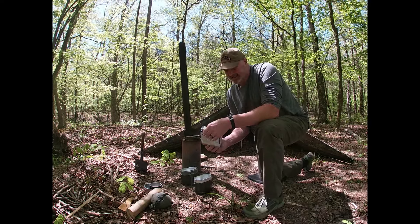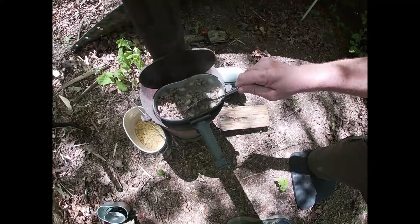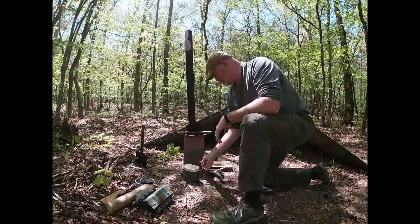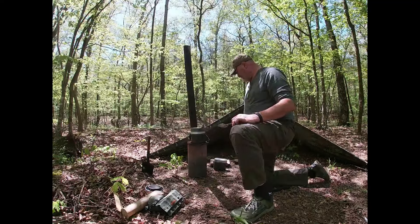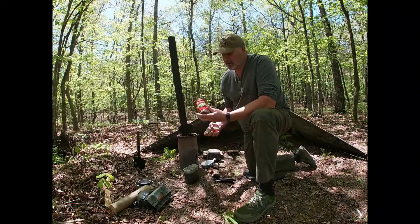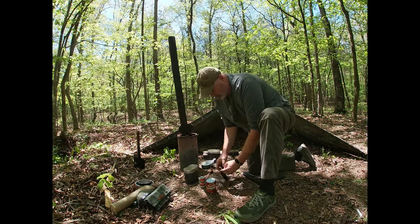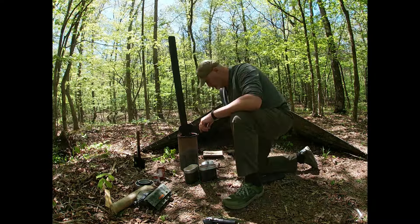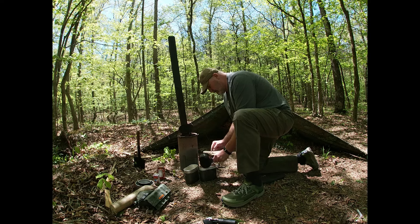We're going to go ahead and add the macaroni noodles. Now we're going to add the diced tomatoes and the tomato paste. Add the meat.